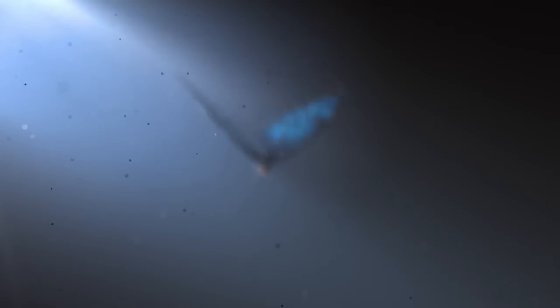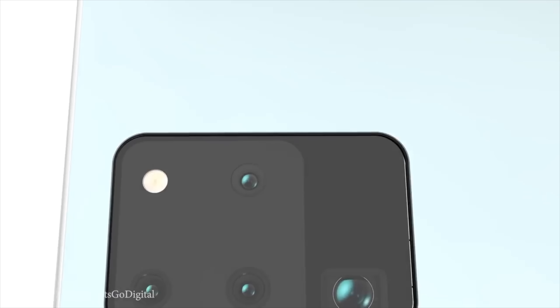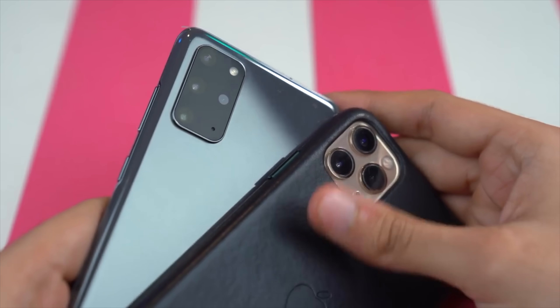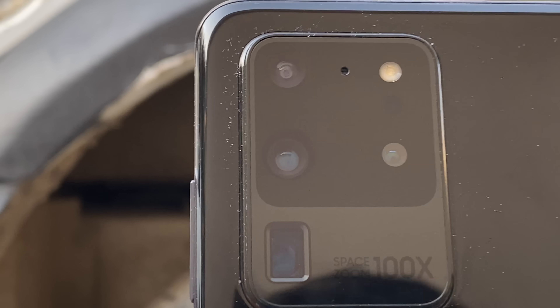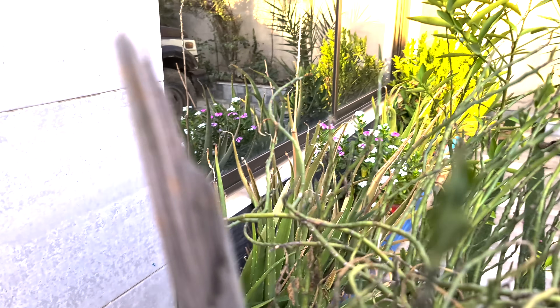The breaking news is here. We have finally some update regarding the camera of the Galaxy Note 20 family. We have assumed in past videos that Samsung will be using the cameras from the S20 and S20 Plus while completely ditching the Galaxy S20 Ultra camera sensor, mainly because of the issues we have seen regarding the autofocus in video.